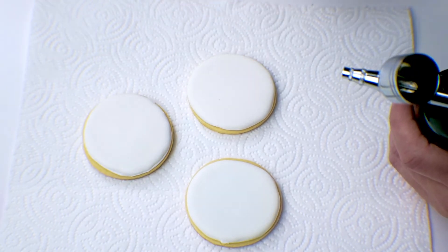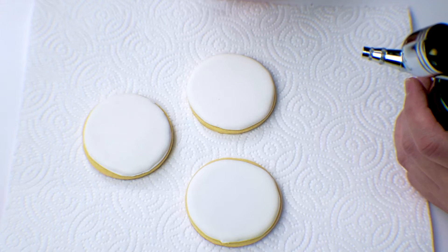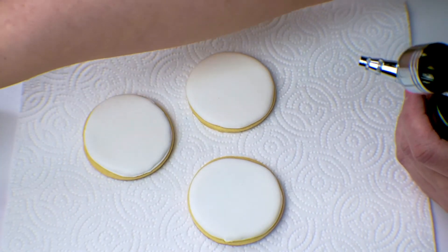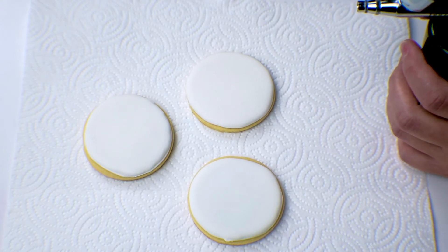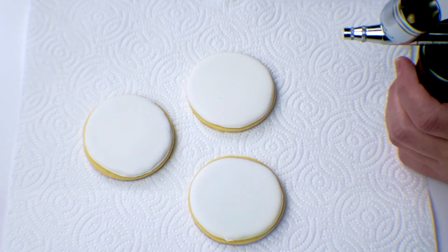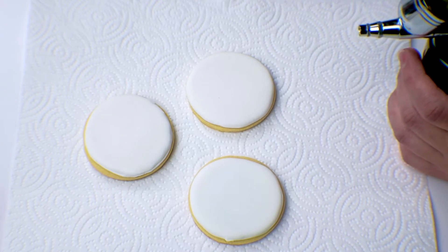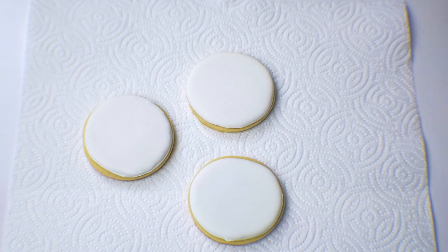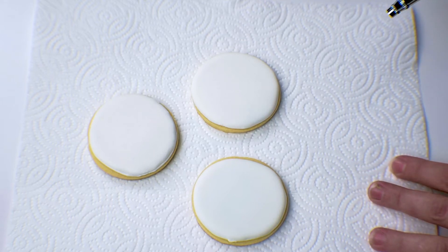Now that we have our cookies laid out, I'm going to grab the airbrush and start with blue. I'm going to take our Hawaiian Blue and put a couple of drops inside. You can start with whatever color you like — I like to do this order because I feel like it blends really well together. I really like blue, pink, purple in a galaxy, but you do what you want.